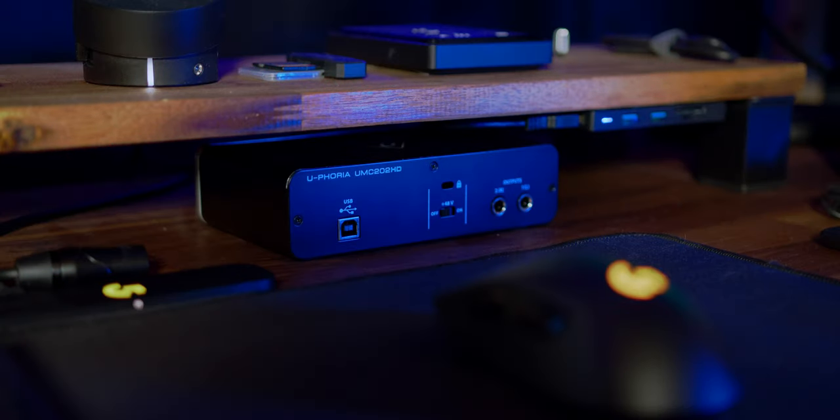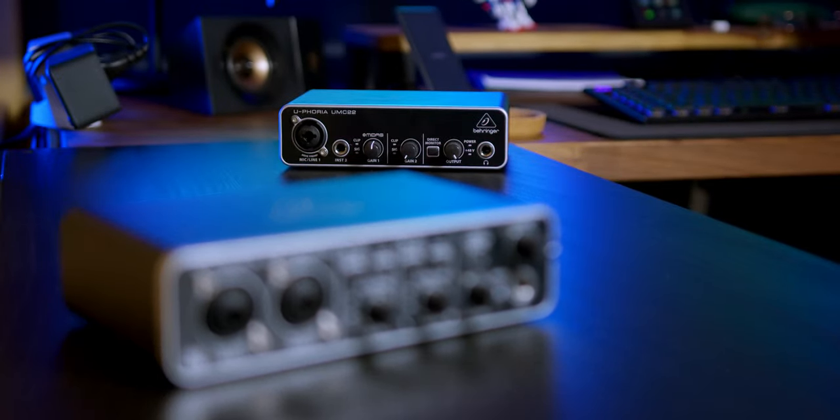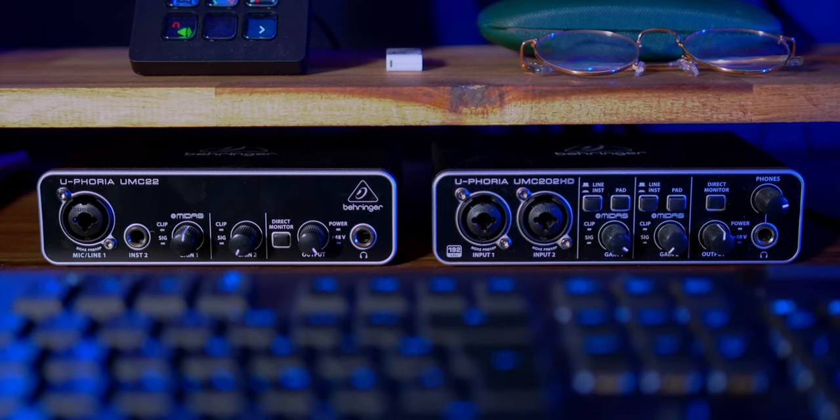À l'arrière, nous avons le bouton pour activer l'alimentation Phantom, les sorties et le port USB à rattacher à notre ordinateur. C'est pas la plus récente des interfaces audio, mais je n'ai pas trouvé la UMC204HD plus intéressante. J'ai donc préféré sa petite sœur qui coûte un peu moins cher. J'aurais totalement pu prendre encore moins cher avec la UMC22 qui fait totalement le job. J'ai juste préféré jouer la sécurité avec les deux entrées XLR au cas où j'aurais besoin d'un deuxième microphone pour une interview par exemple.